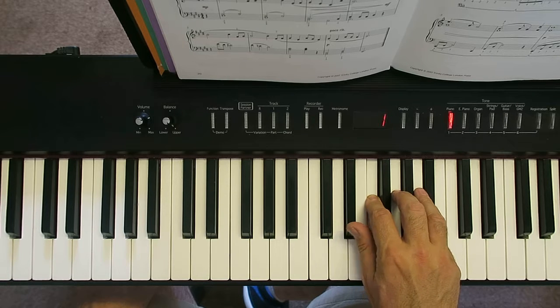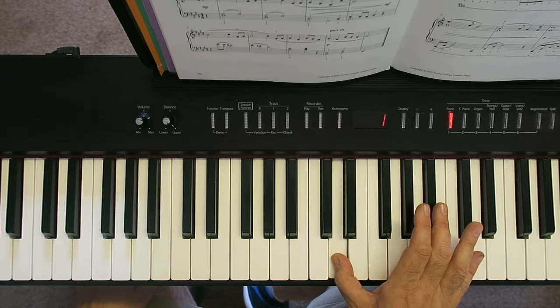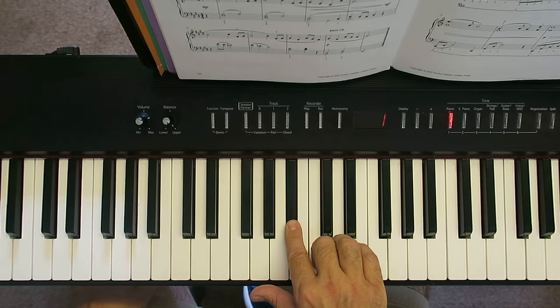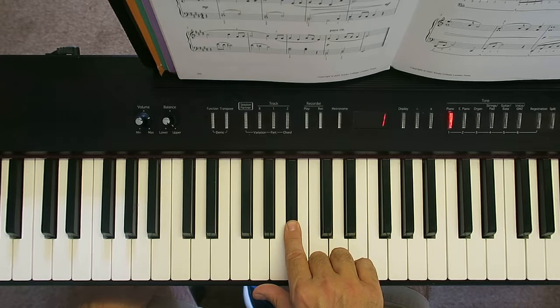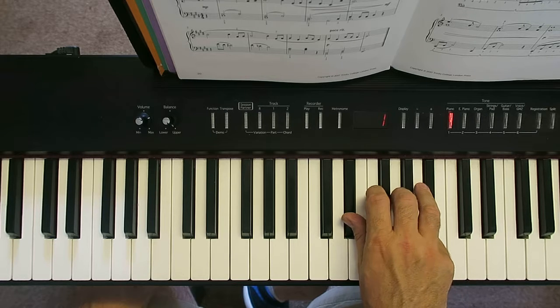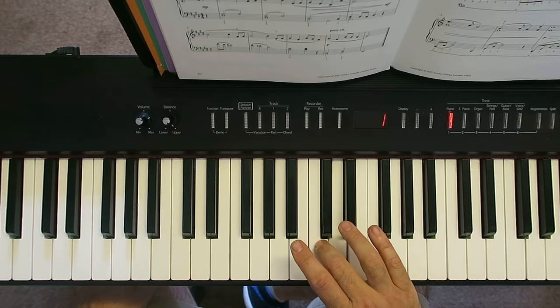Now the next bit — new position. You're going to place your thumb on D and bring your third finger over onto C and your second finger onto B-flat. I'll play all the first bit, then the thumb comes onto the D, and C over.